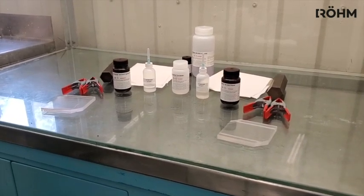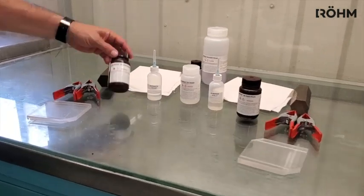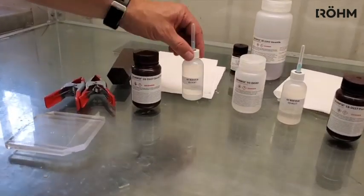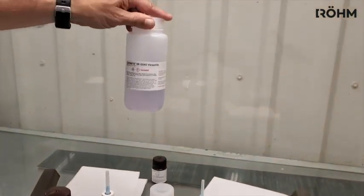We want to talk about some of the cements we have. There are two types of cements. There is a solvent cement that is water thin, very thin. And then there is also a polymerizable cement which is much thicker, similar to an epoxy.